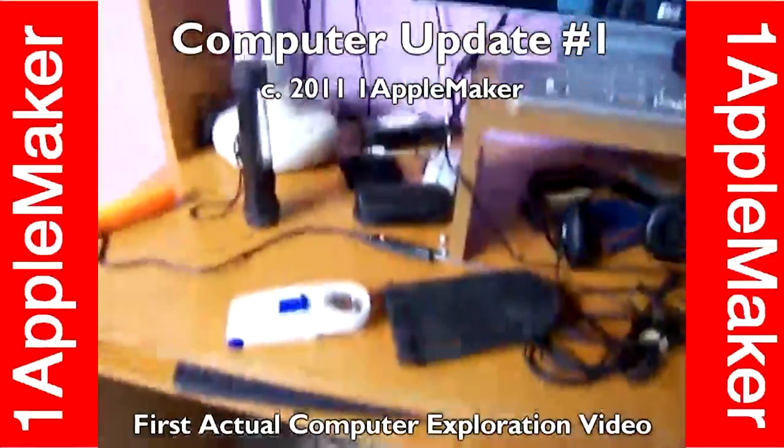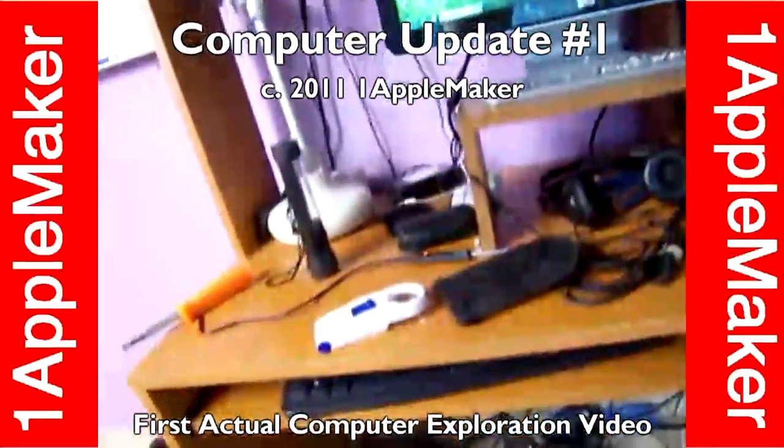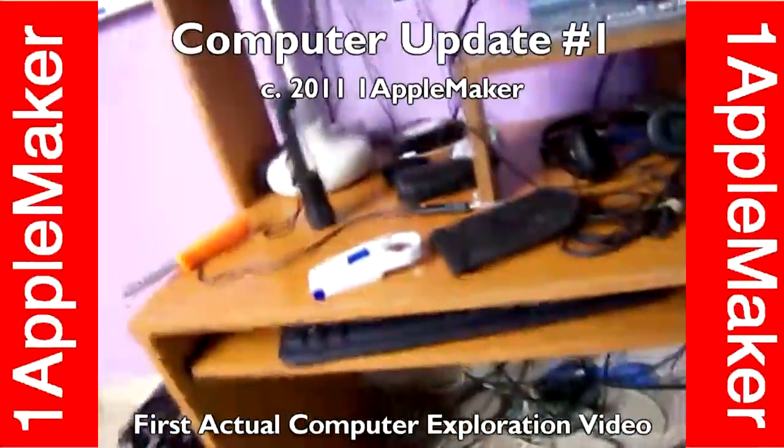Hello, this is OneAlbumMaker and I'm going to show you my computer update.